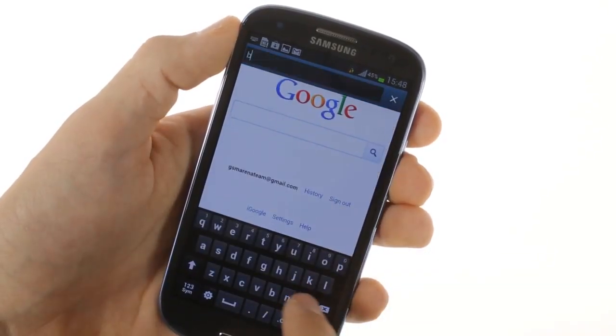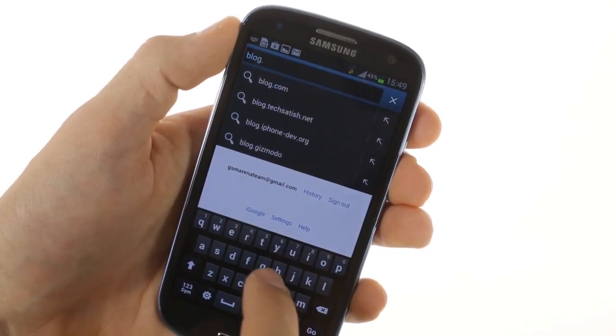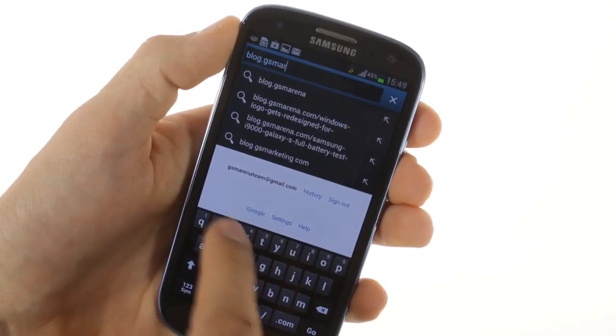The web browser is business as usual, but even faster now, with the 4 CPU cores helping load web pages impressively quickly.